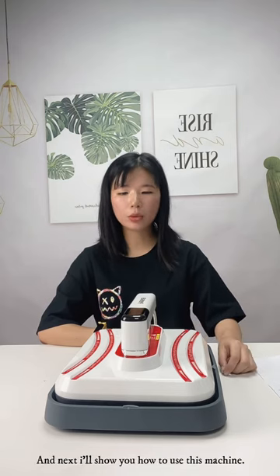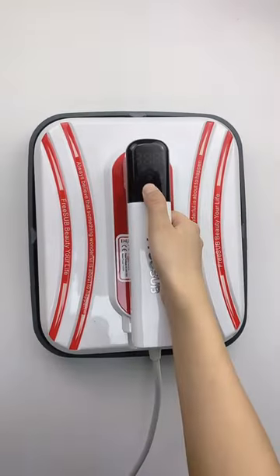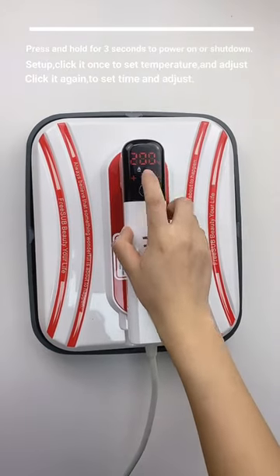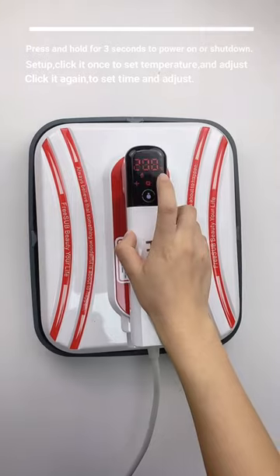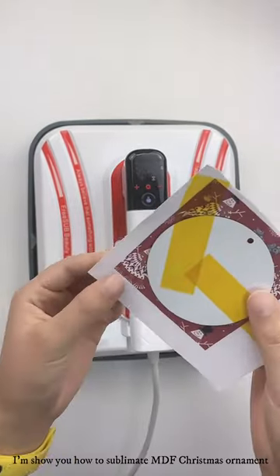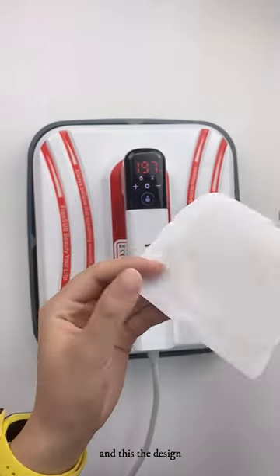And next, I'm showing you how to use this machine. I'm showing you how to sublimate MDF Christmas ornaments. And this is the design.